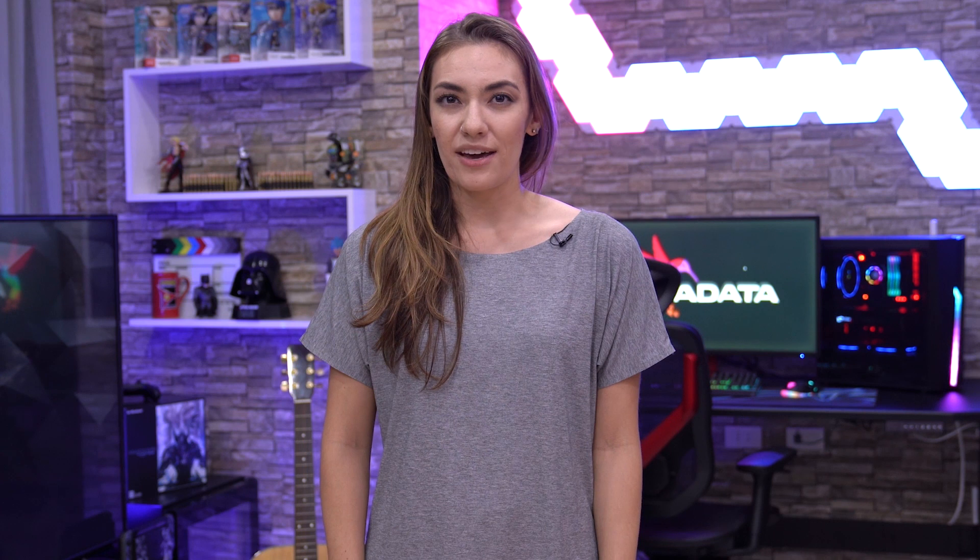Hey everyone, I'm Luna, and you're watching Quick Tips Episode 6. Today we're going to be going back to the topic of SSDs, but in a different light than what you're probably used to. Let's get started!